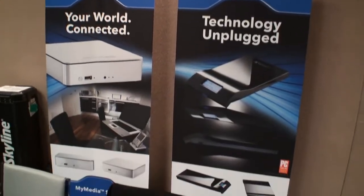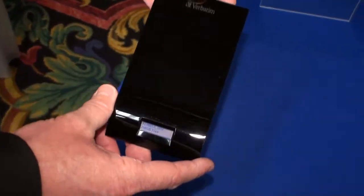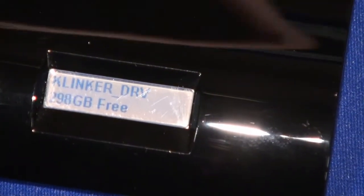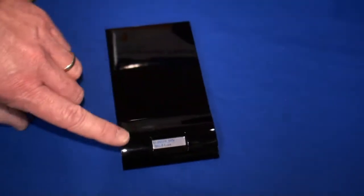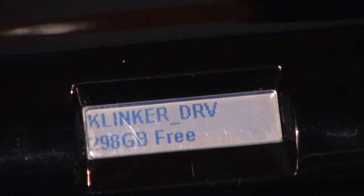This is Verbatim's Insight Drive. It's unique in the sense that it has a bi-stable display — it's actually called a cholesteric bi-stable display. It's a regular hard drive with a USB port on the side, bus powered, and it has two lines on the display: one for the volume label and one for available free space.